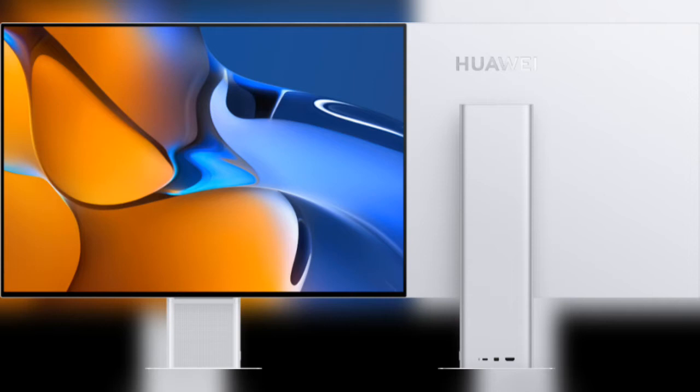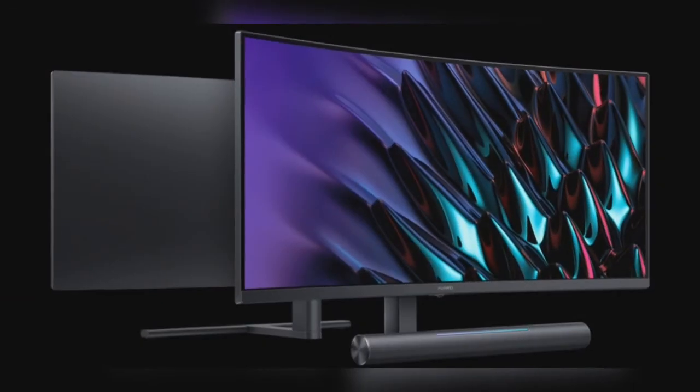The screen is an IPS panel and offers a maximum brightness of 500 nits along with HDR 400 and the standard 60Hz refresh rate. Furthermore, it offers a 1200:1 contrast ratio, a 94% screen-to-body ratio, and even 98% DCI-P3 color gamut with 100% sRGB, which is a required feature for any visual media-based professional.